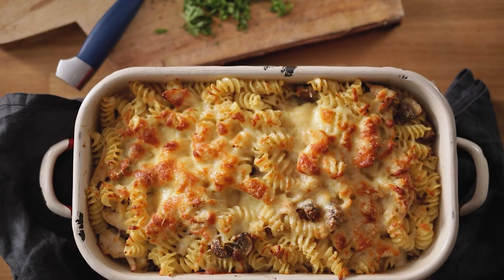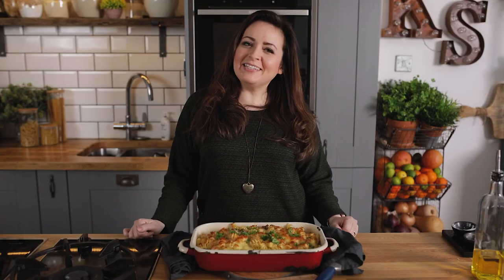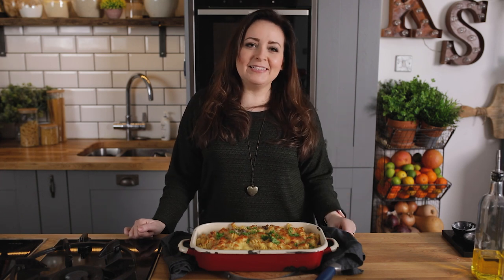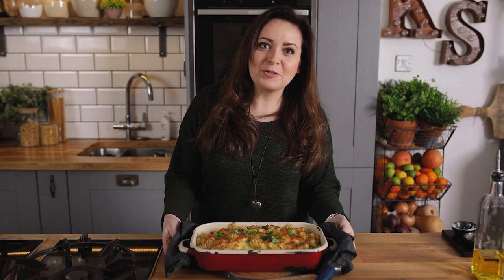Remove from the oven and sprinkle with some chopped fresh parsley before serving. There you go — that's my deliciously creamy chicken alfredo pasta bake. I know Chris and the kids will end up picking the mushrooms out, but they'll enjoy it just the same, and I'll eat all the mushrooms.